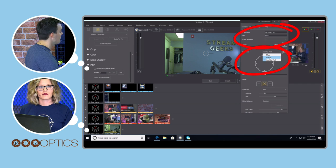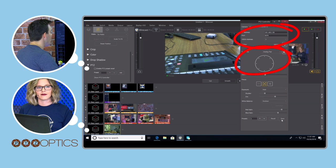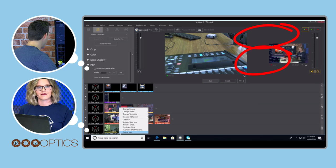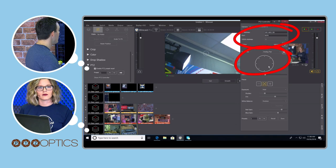Now the fun part is that we can set up presets. I'm going to set preset number one — that's kind of like our mixer shot. I've created a duplicate of this shot here, and I'm going to enable PTZ and set preset one to this. Preset two will be something else — you can probably see where I'm going with this. That looks like a pretty good preset, so I'll save it.